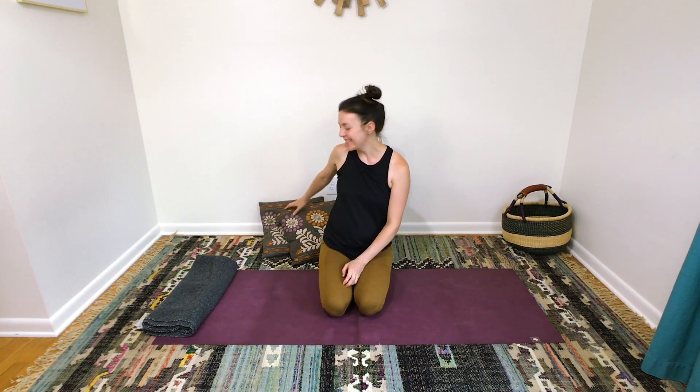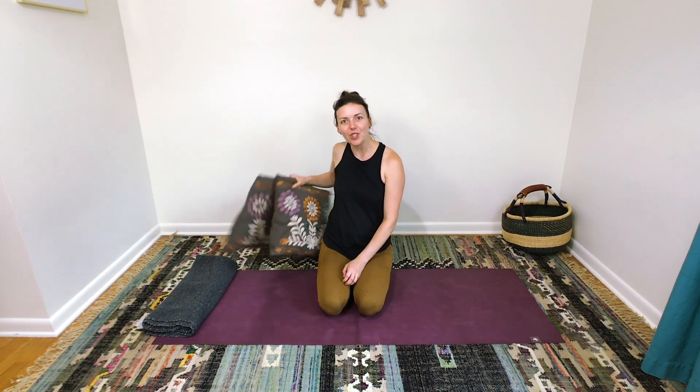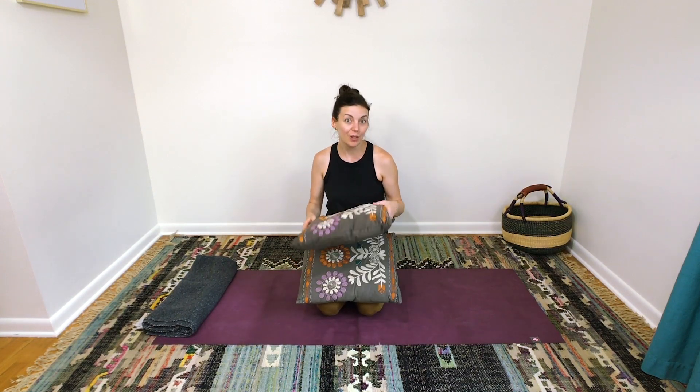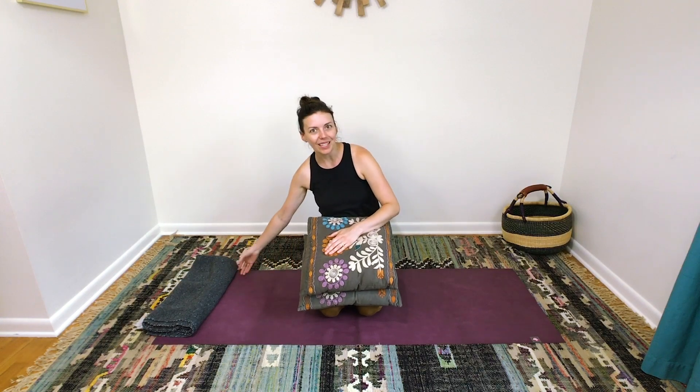Hey friends, are you ready to unwind? I am. So for this class, you're going to need to head to your couch and snag two pillows from your couch or two pillows from your bed. Doesn't matter. And then you'll also need a blanket.